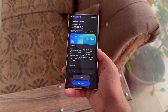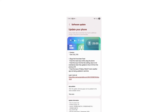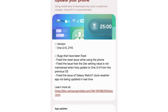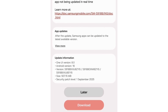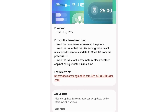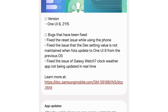Earlier this month, Samsung kicked off the One UI 8.0 beta program for the Galaxy S23 lineup. The brand has now rolled out the second beta to all three models, though One UI 8 Beta 2 is currently only available in South Korea. It comes with firmware version S91-XNKSU-6EYi5. The changelog confirms three bug fixes: fixing the phone reset issue, fixing the DAC setting not saving when updating from the previous OS, and fixing Galaxy Watch 7 clock weather not updating in real time.